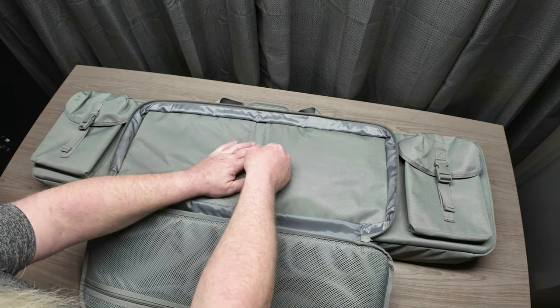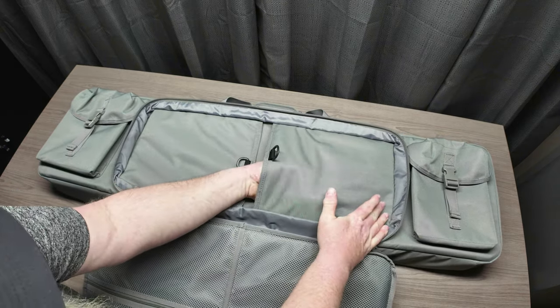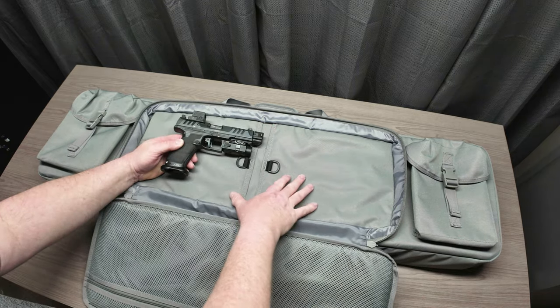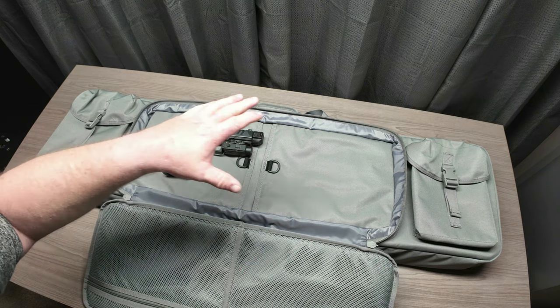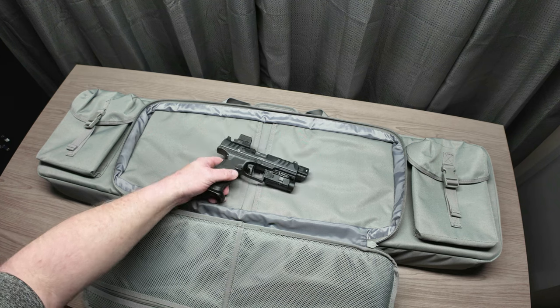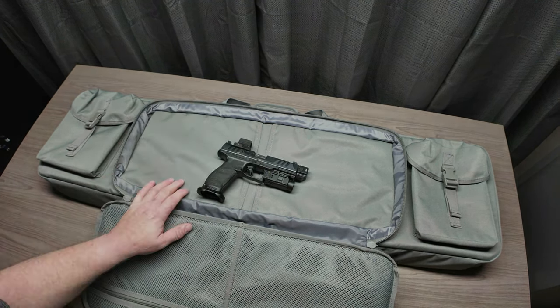You also have the option to put another handgun on the other side. This is a really cool feature I have not seen on a lot of other rifle bags. Savior has built this into their rifle bags, so it's pretty cool that you can actually use one bag to carry two rifles and two handguns to the range at the same time without having to grab multiple bags.